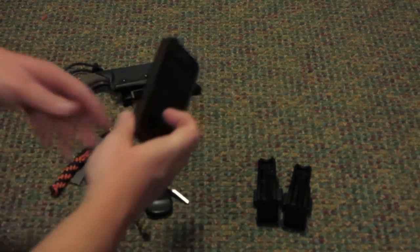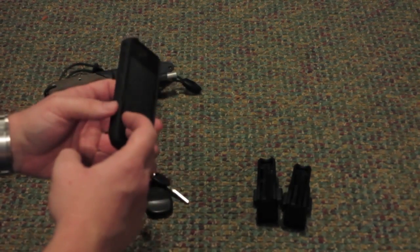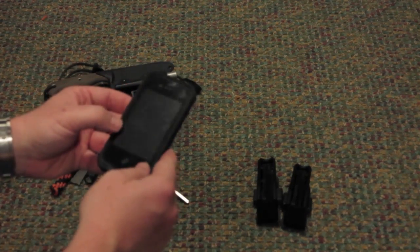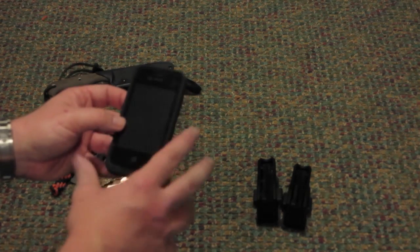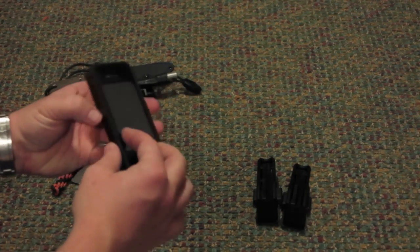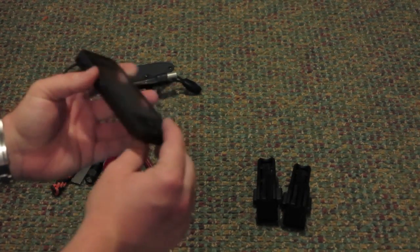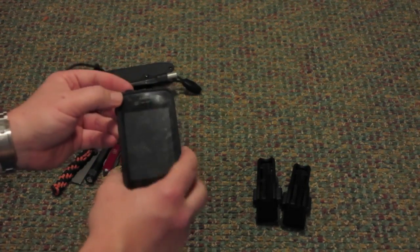Lastly is an iPhone, which everybody is very familiar with. This is a LifeProof case — I like it because it's a little bit thinner than the OtterBox. According to LifeProof it is completely waterproof, though I haven't tested that, but it is water resistant. I've picked it up with wet hands, bloody hands — no problems. I did notice this loop here is wanting to come off, but it's been a good, solid, sturdy case.